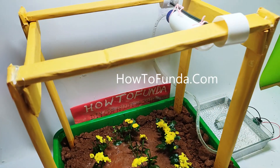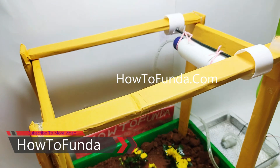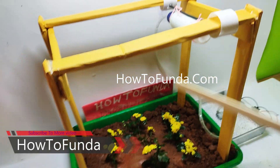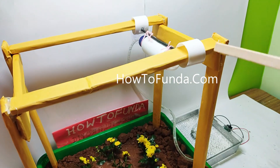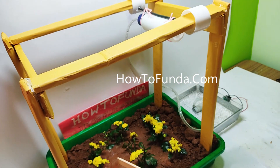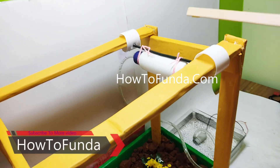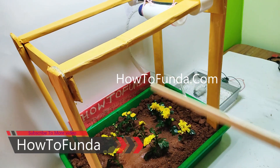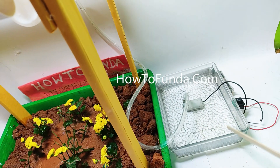Hi friends, welcome back. In this video I will be demonstrating a new agriculture model. We are using a new methodology of transporting water to all the plants — this is a totally new model we have implemented. We are trying to depict how we can transport water to all the plants using a different method, not by using a sprinkler or a drip method.